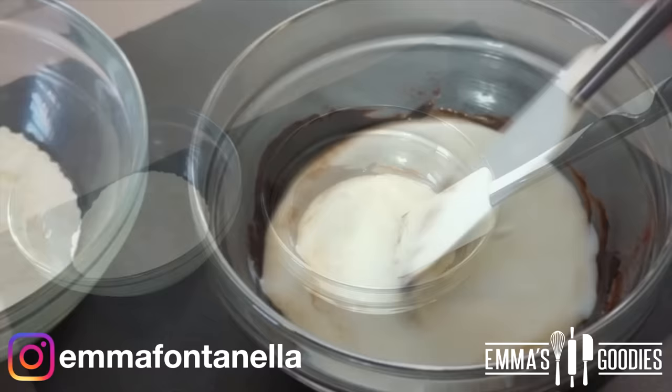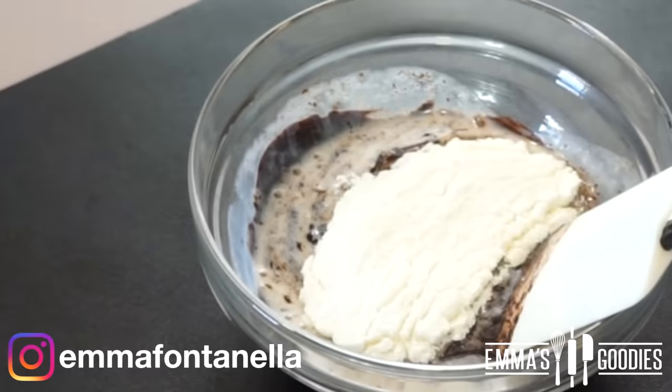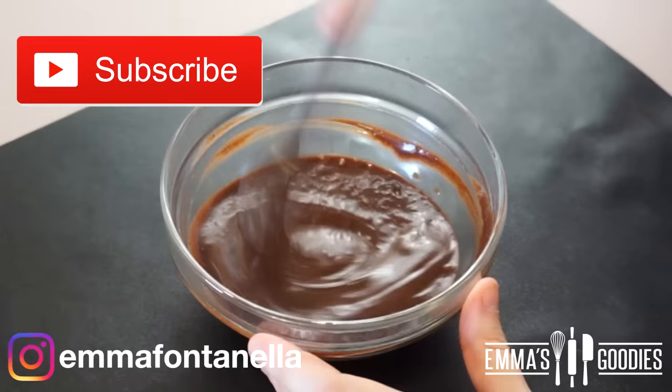Add the sugar and the milk. Do not use cold milk — if you use cold milk, the butter will seize, and hello lumps again. We want a smooth batter. Give this a rough mix, and add the flour, baking powder, and salt. You want to mix your batter well, but don't over mix.